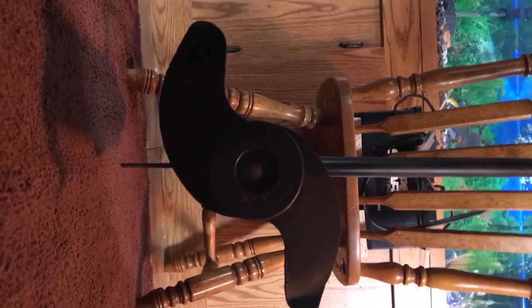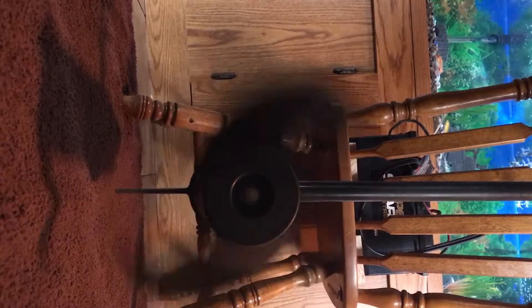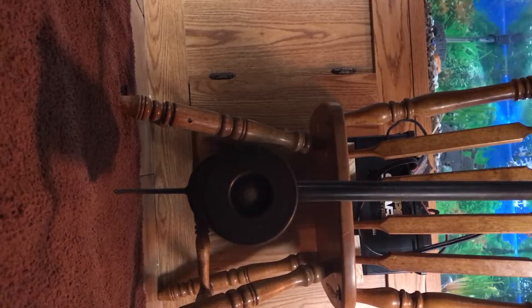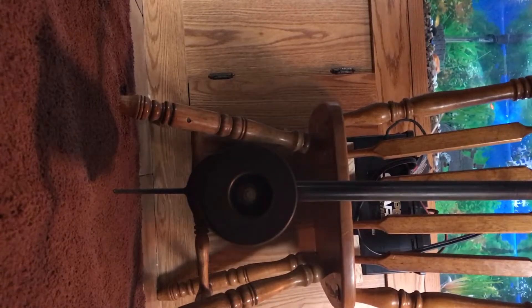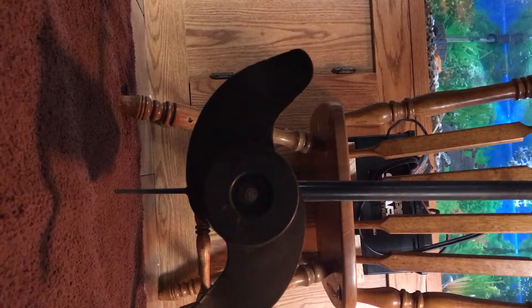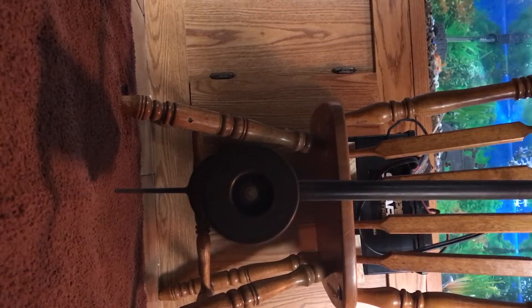You're gonna have to endure my birds. Okay — forward: one, two, three, four, five. Okay guys, now off — reverse: one, two, three.